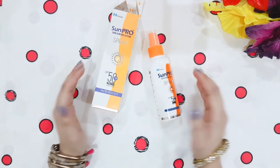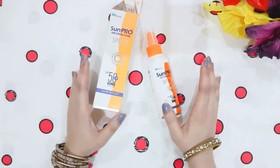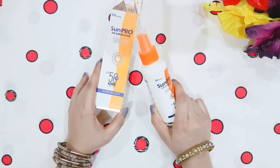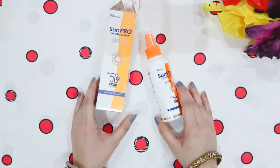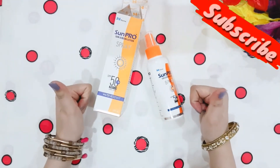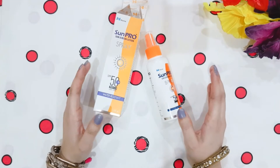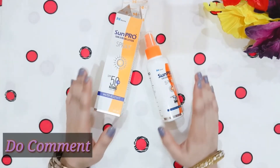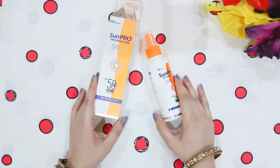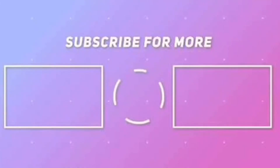I truly recommend this to everyone looking for a good sunscreen — this is the best sunscreen I have ever used. I hope you liked this honest review. If you liked this video, please like and subscribe to my channel for more product reviews and beauty-related content. Please tell me in the comments how you liked this review. I will wait for your feedback. See you in the next video — stay happy, stay healthy, bye bye!